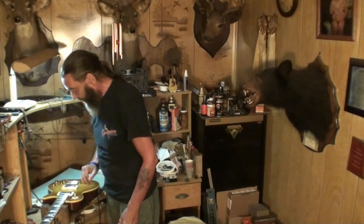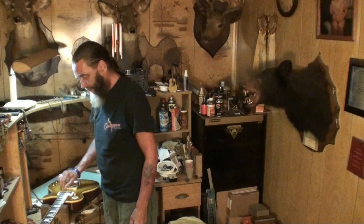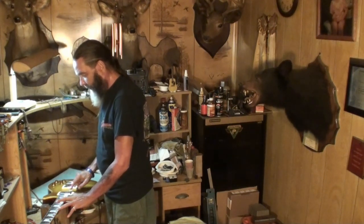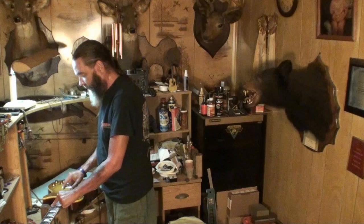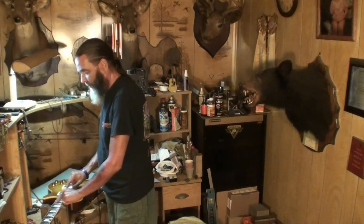Now it's got some fret buzz down around the 18th, 19th fret somewhere on the first string, I think, maybe first and second. And then more fret buzz. Let's see, here's 12, 13, 14, 15, 16, 17. I don't think it was that far. Let's do the high E. Here's 12, 13, 14 - there it is, 14th fret. See the 15th is clear, 14th not. Second string, same thing.